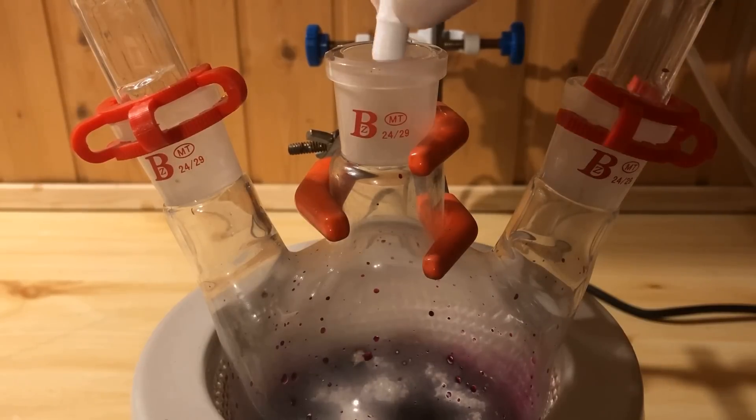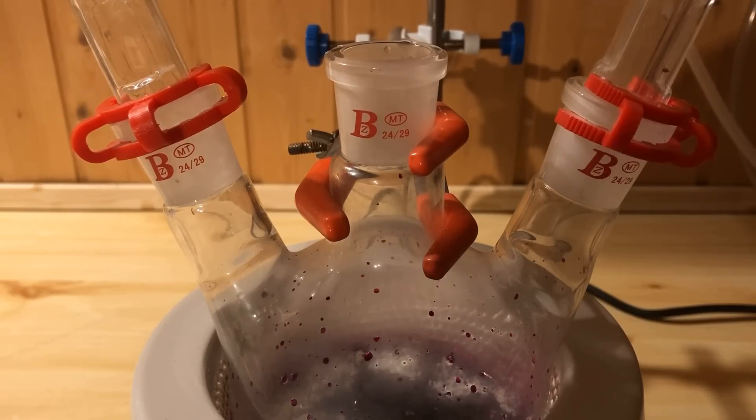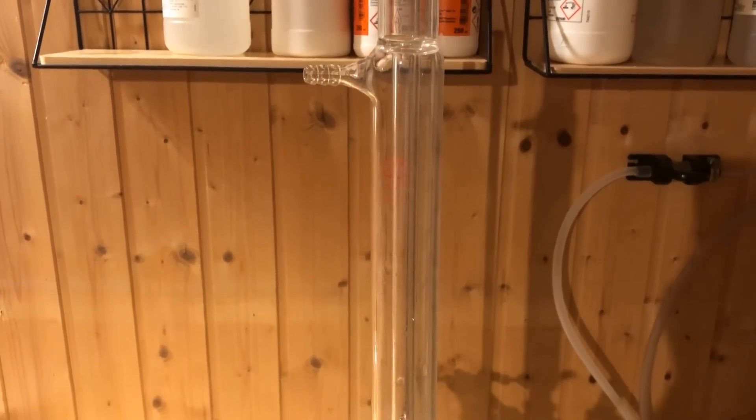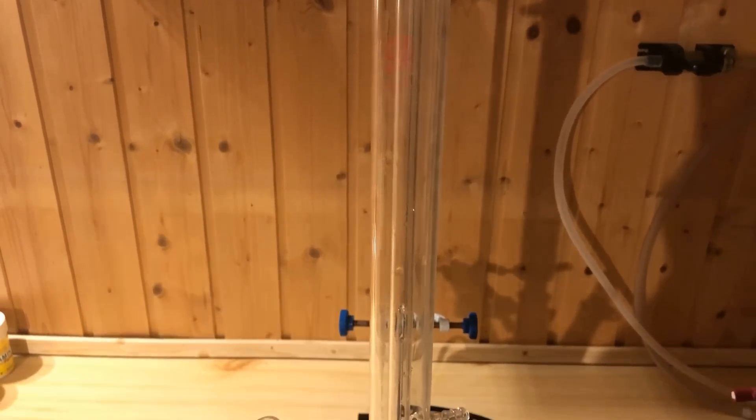After adding a stir bar, the reflux condenser is put on. It doesn't have to be a Dimroth condenser — I use a Liebig condenser, which is perfectly adequate.